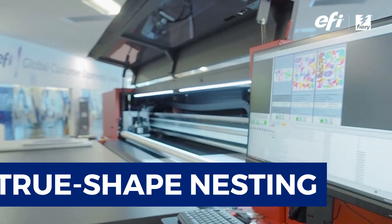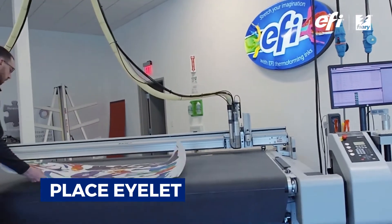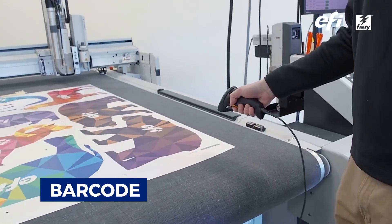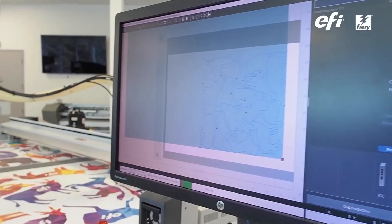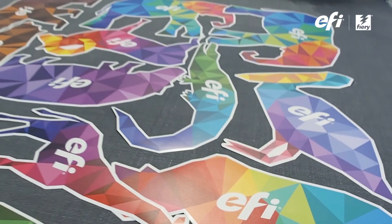As well as true shape nesting, PrepIt lets you edit cut contours, tile oversized jobs, place eyelet, grommet, barcode, and other finishing marks, all of which you can fully automate from job input through to ready-to-cut.